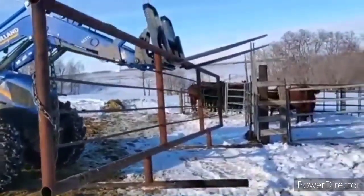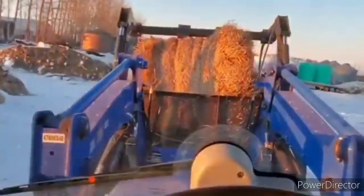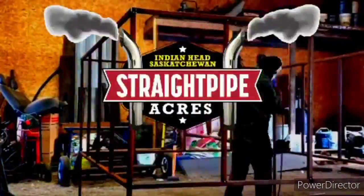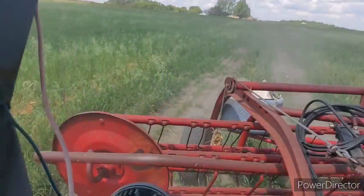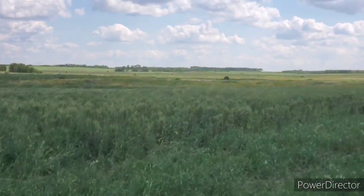We're just making some pens here and all. We're going to rake that last little bit there over towards where that bale is over there. That's where we're going to head over there.